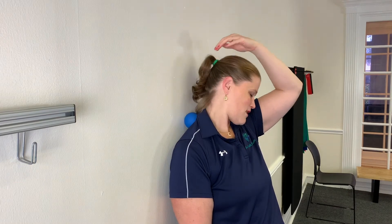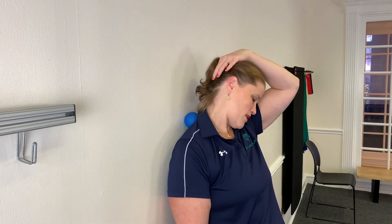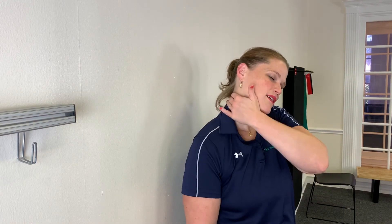Hold for two to three seconds, come back up, and then pull forward and down again. You can do this about ten times and then switch sides. It might be a little uncomfortable, but there shouldn't be any major pain, numbness, tingling, or weakness in the arm. This is really gonna help loosen up around the shoulder blade and up into the neck.